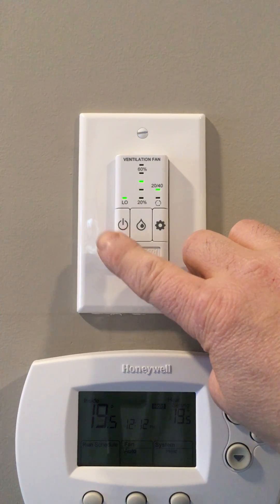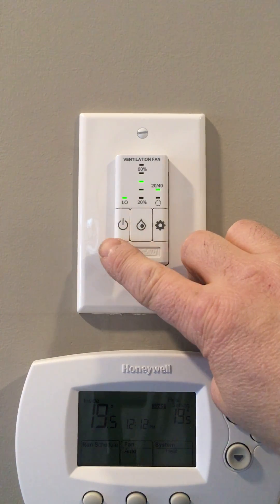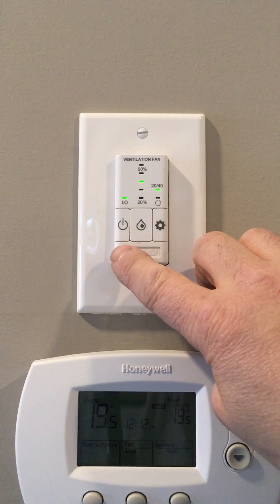The left-hand button should never be turned off; it should always be on, with the light here indicating that it's on.